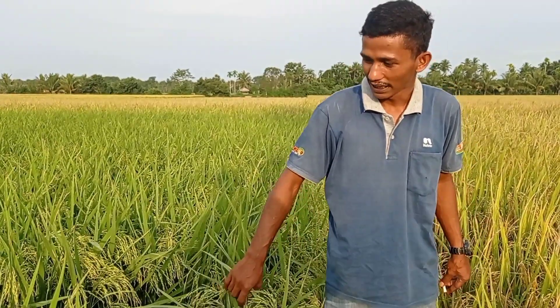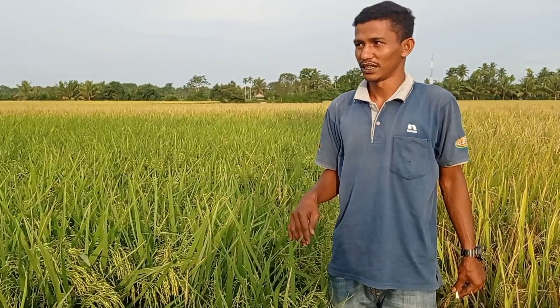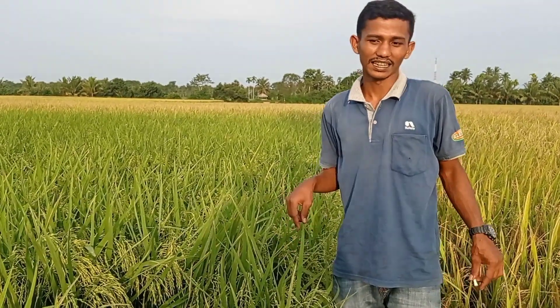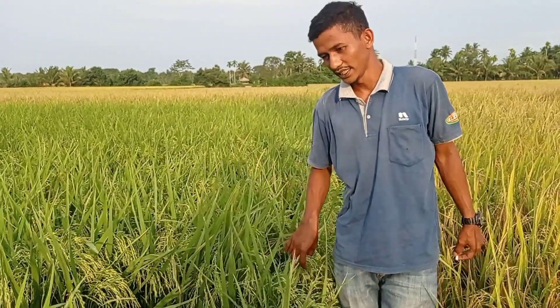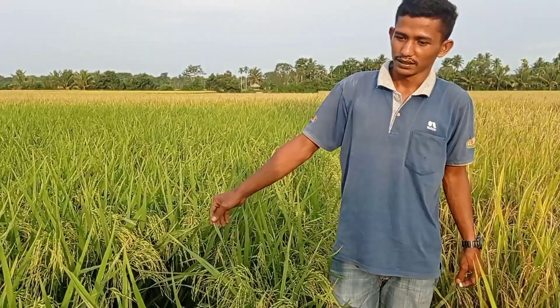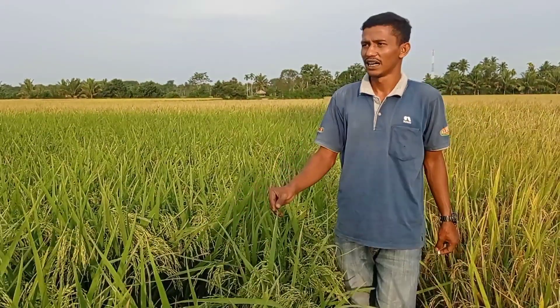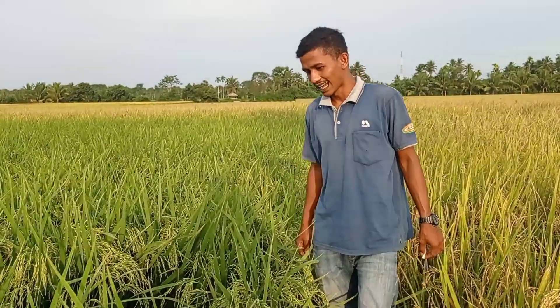Kalau CBD 120 HSS, kalau yang ini selangannya panen 105 HSS — 105 hari setelah tanam, setelah semai benih. Untuk potensi ubinan, kemarin kita uji coba dapat 9,5 on per meter.